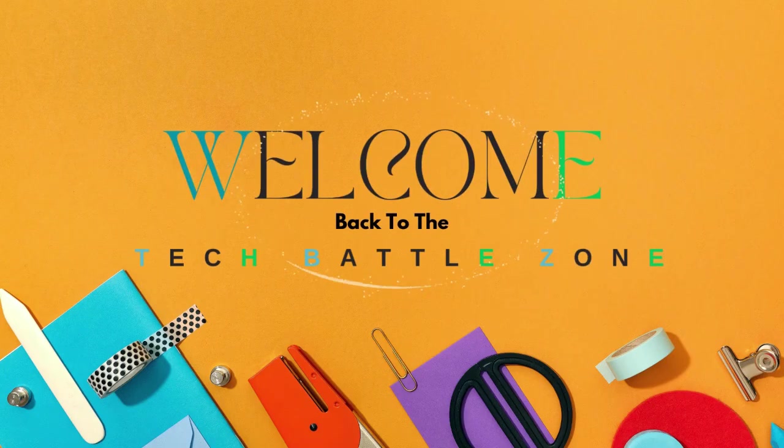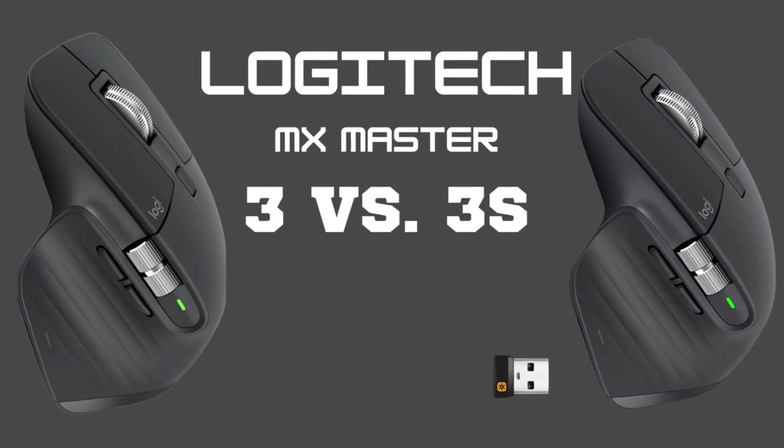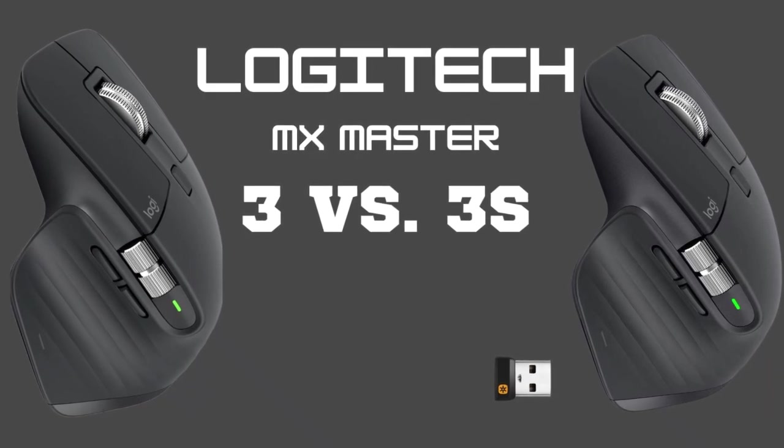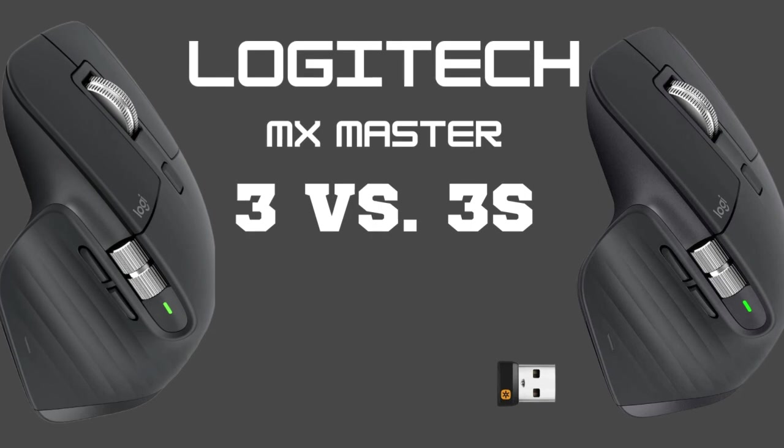Welcome back to the Tech Battle Zone. In this video, we'll be diving into the key differences and similarities between two of Logitech's top-tier mice, the MX Master 3 and the MX Master 3S. Let's break it down.